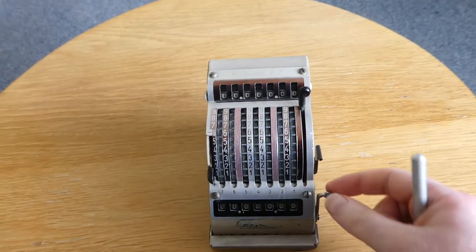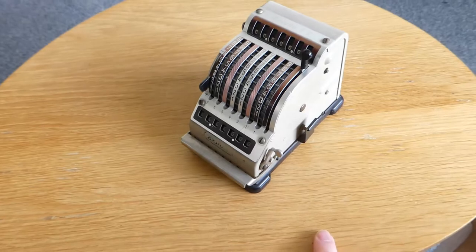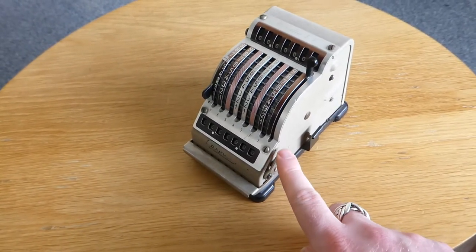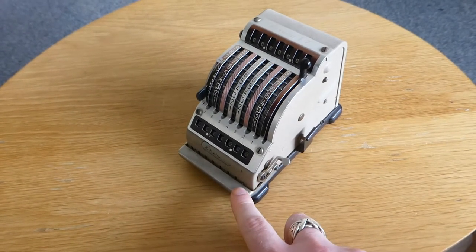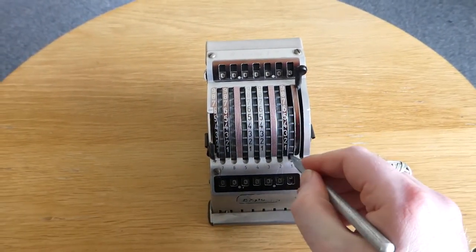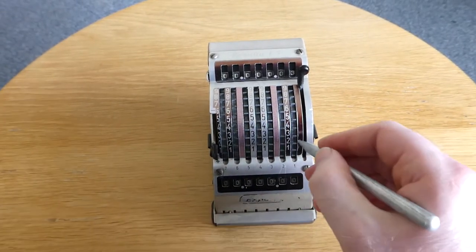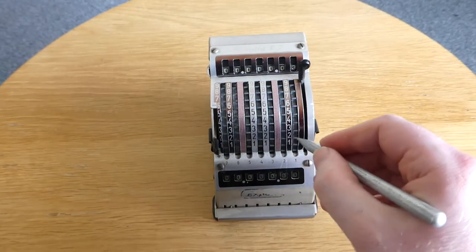This small lever at the front is used during multiplication. If you move this down, it pushes down on this input clearing bar. So now when you input a number, the input immediately returns to normal. That allows you to enter a number several times in quick succession.